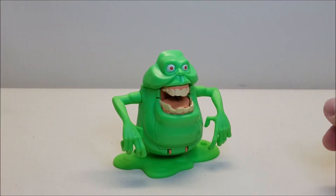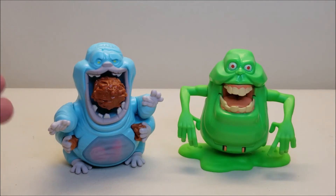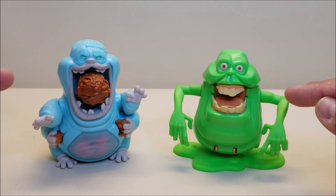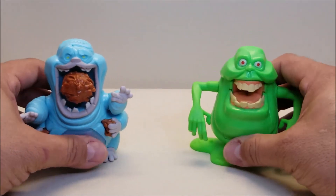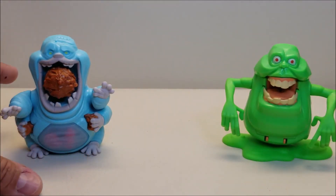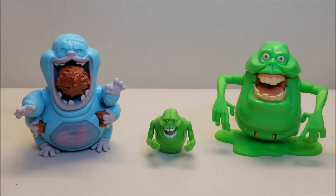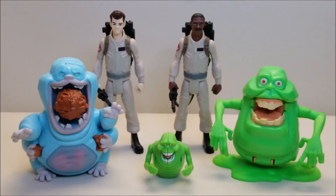It's also going to look awesome on a display shelf. For comparison, here he is next to his Fright Feature partner Muncher. I really hope these guys get to interact in the new movie — I'm hoping they become buddies, I would love to see that. There you go, you can see what these guys look like together. To compare with one of the smaller Fright Feature ghosts, here they are with the small Slimer that came included with Winston. And bringing in two of the Ghostbusters figures, you can see what they all look like together for size comparison — very good sizes and they work really well together.